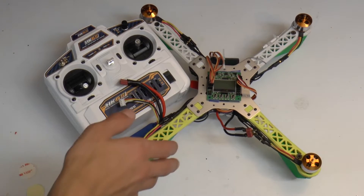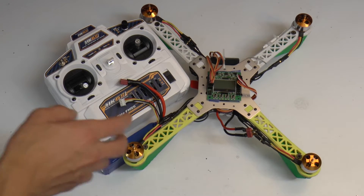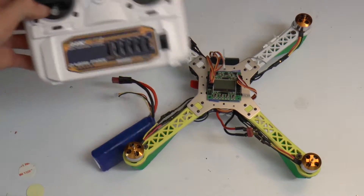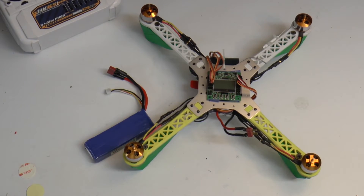Our setup is a 20 amp Q-Brain along with the stock motors, stock everything else, and the KK2 board flashed with 1.6 software. We're using the Hobbyking HK6S radio — it's FHSS and has six channels.